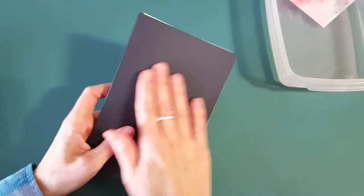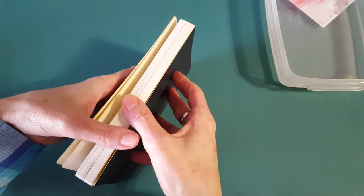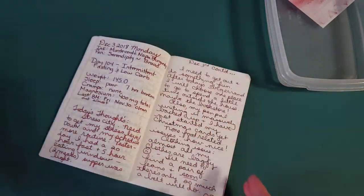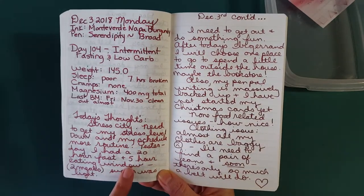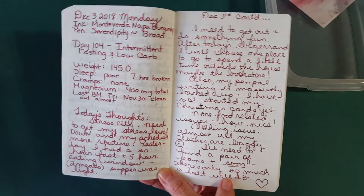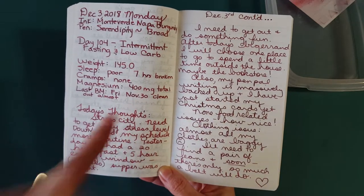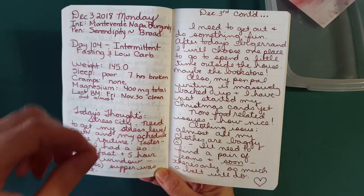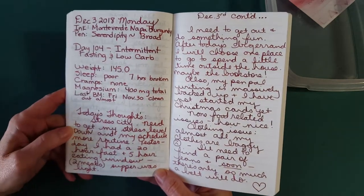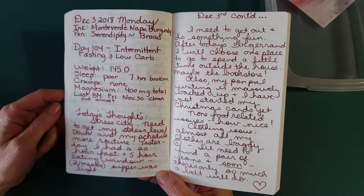Now we've got two more notebooks. First, the Tomoya River paper in the Cafe Note by Nanami Paper Company. I've got it in both the broad nib and medium — here it is in the broad nib on this side and the medium over here. I liked it, but I think I like it on some of the other papers better. It does get a little bit muted on Tomoya River paper, but it's nice.